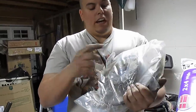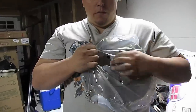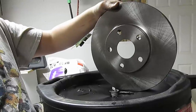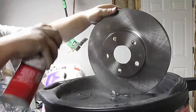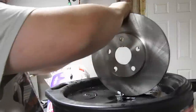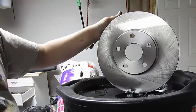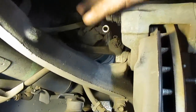When you buy new rotors they're going to come wrapped up in plastic and they're going to have oil all over them so they don't rust while sitting on a shelf. So take some brake cleaner and get all the oil off — do this to both sides — and then you're ready to install.